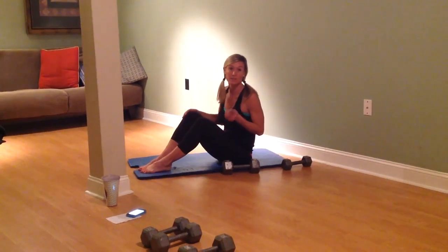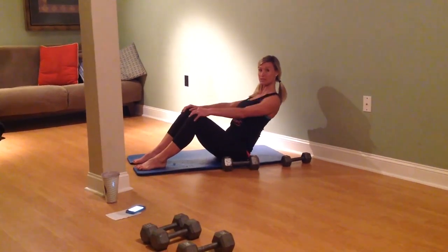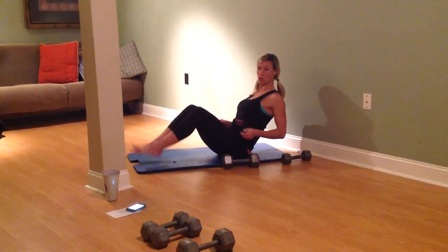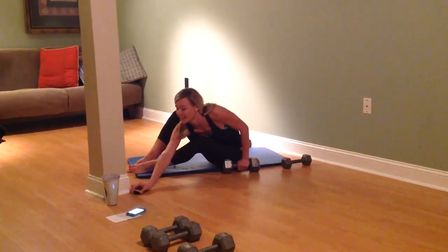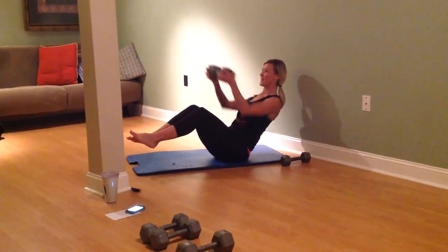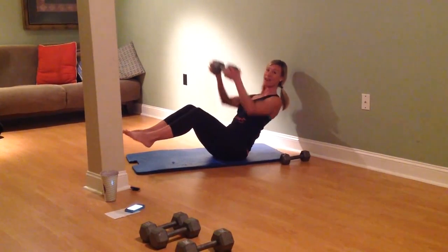We're going to start with Russian twists. Position is really important. You're going to have bent knees. You're going to lean back with straight arms. This is called the V position. You have the option to have feet on the floor or feet up — up to you. So we're going to pick up a heavy weight and we're going to twist and press.